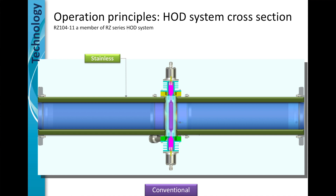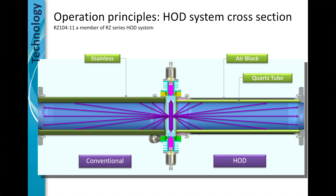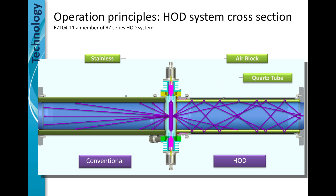The first science uses a medium pressure lamp. The medium pressure lamp puts out the correct germicidal spectrum. The second science is the hydro-optic chamber. The hydro-optic chamber is a quartz tube lined inside of the stainless steel chamber with an air block. The primary difference is the quartz tube acts like a fiber-optic science and bounces the light throughout the entire chamber, essentially recycling it throughout the chamber.